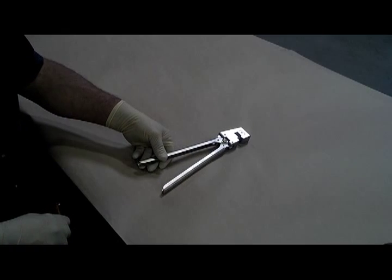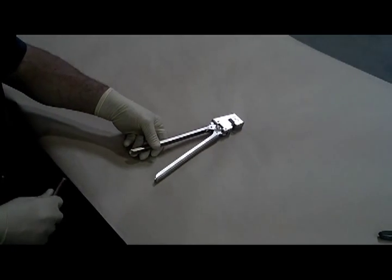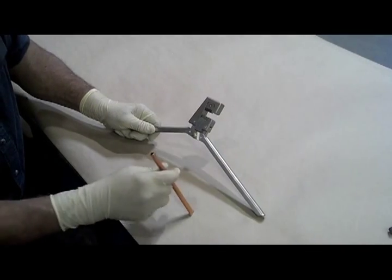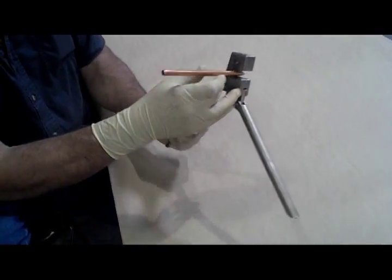We're demonstrating the CHA-375 pin chop device. We're using 3-8 annealed copper tubing. Open the jaws, insert the tubing, making sure that it's centered in the jaws.